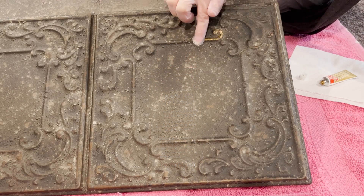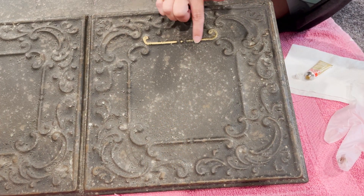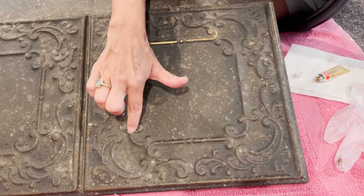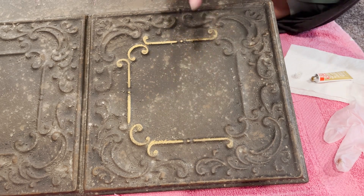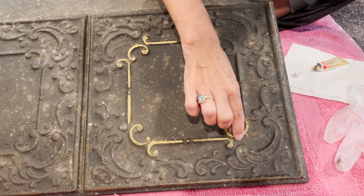I simply applied it with my finger and buffed it off with a microfiber cloth. Disclaimer: I have never done this before and wasn't sure how it was going to turn out, but was willing to give it a try. Some of my previous DIYs have not turned out so well, so I was definitely a little nervous while attempting this process.